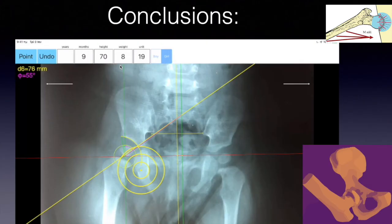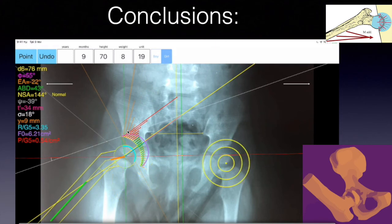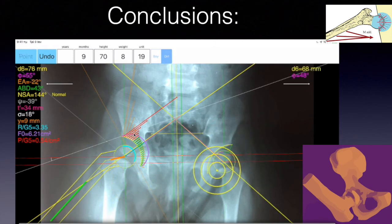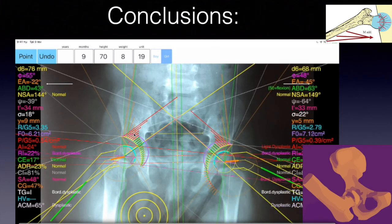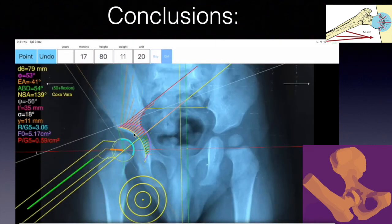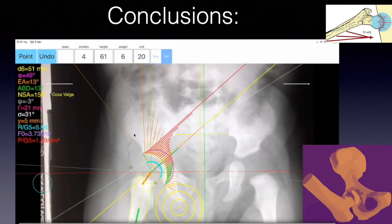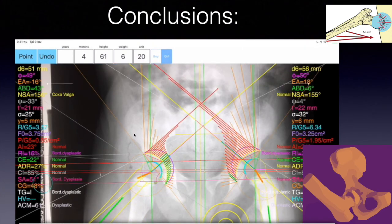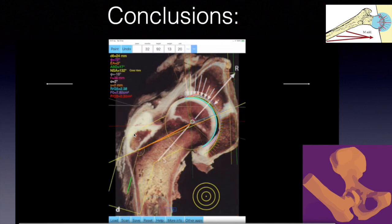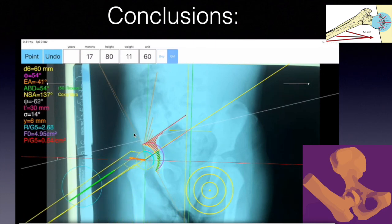The entry angle could help the surgeon adjust the degree of abduction in the abduction splint in order to expedite the remodeling of the dysplastic acetabulum. When the entry angle approaches values near 0, it means that the degree of abduction of the hip is biomechanically optimal, and the pressure exerted by the femoral head inside the dysplastic acetabulum is uniform and concentric. This stimulates the deepening of the dysplastic acetabulum and, as a result, a reduction of the treatment duration is expected.